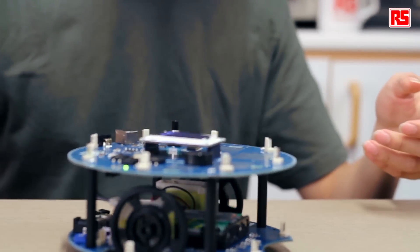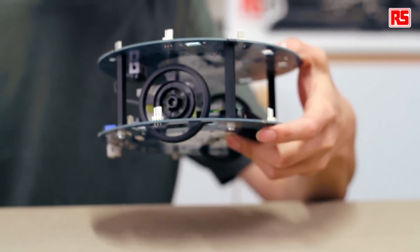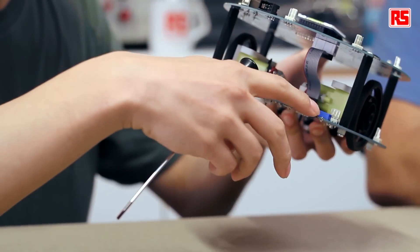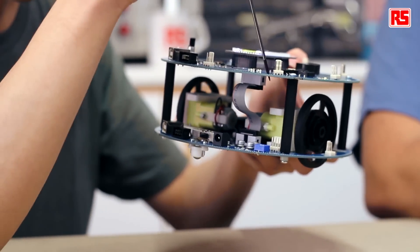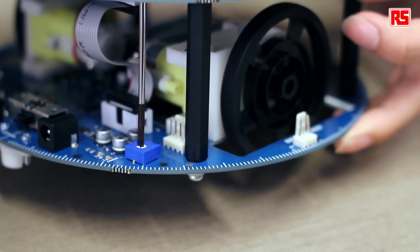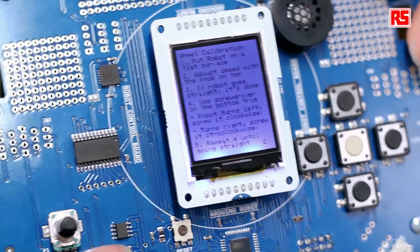Then put it on a flat surface and see if it goes in a straight line. You can see that it's very uneven, turning to the right direction a lot. And you can see there's a value on the screen showing 15, which is the value from the trim on the bottom, which we can use to calibrate it.